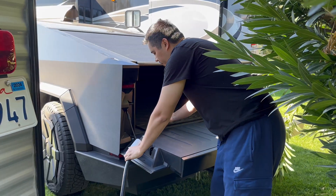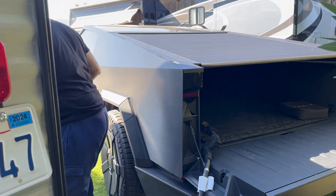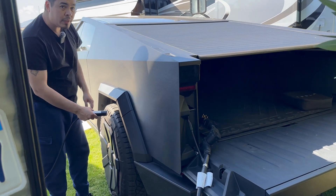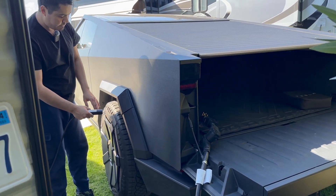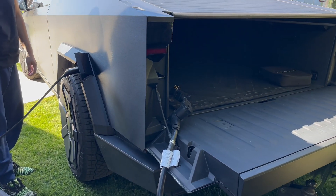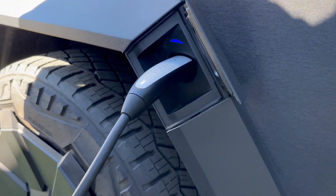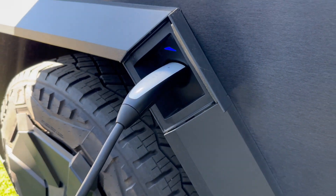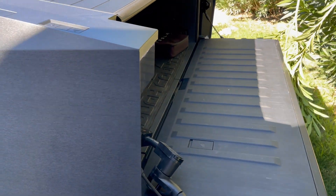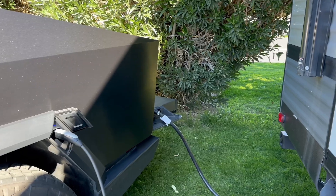Before we plug in the trailer, I want to plug in the truck first just to make sure that it's charging. Let me see — I don't know if I turned on the breaker. It'll help if I turn on the breaker.